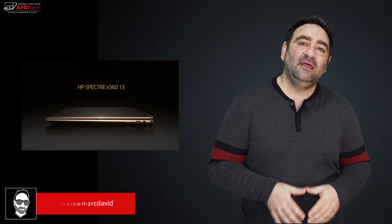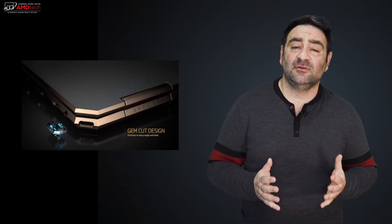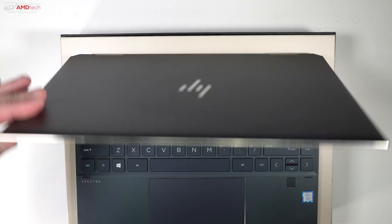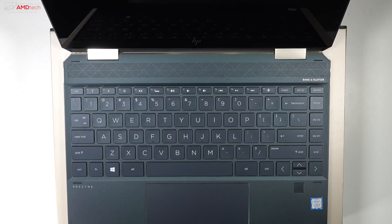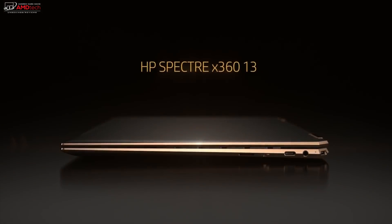About a month ago I took delivery of the new HP Spectre x360 with its all-new redesign — that gem cut design. It's running the Intel Whiskey Lake processor, an eighth generation quad core. I wanted to test the battery life, test the performance, and see how the display would hold up for the past 30 days. Hey everybody, it's Andrew and this is my 30-day review of the HP Spectre x360 13 inch.